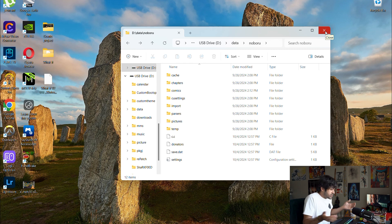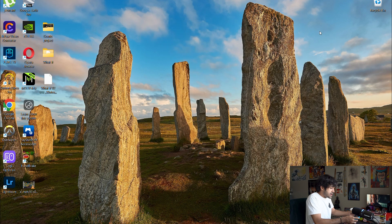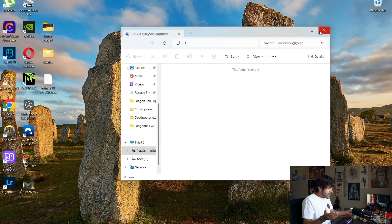Once the transfer is done, disconnect from the PlayStation Vita by hitting the Circle button, then unplug. We're going to switch back to the PlayStation Vita to verify that the file has been transferred over.